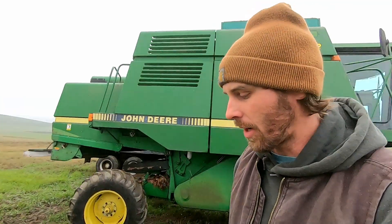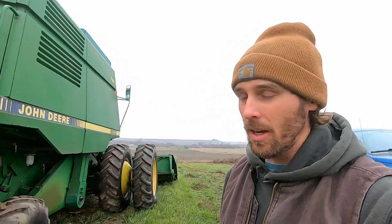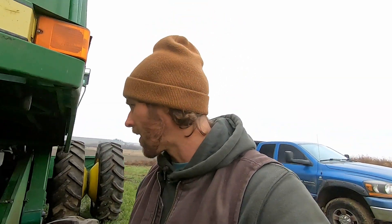We're back out here this afternoon — it rained all morning. We haven't been growing corn for that long, so I'm not totally sure if you can cut corn right after it rains or if it's too wet. If it was wheat or barley and it rained in the morning, it would definitely be too wet to harvest. But with corn I think it might be okay because it just takes in the cobs and we're running all of it through the dryer. I'm going to try it out and see what happens.